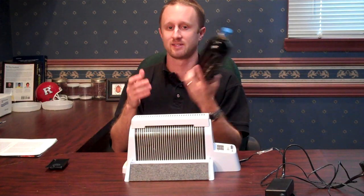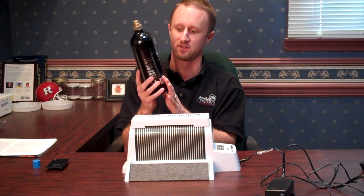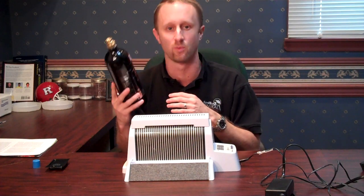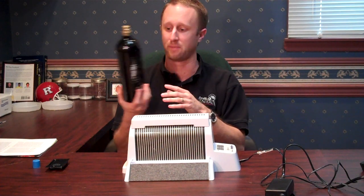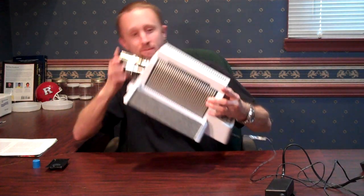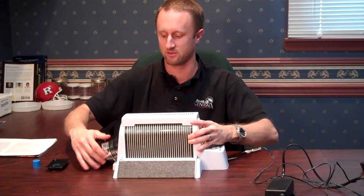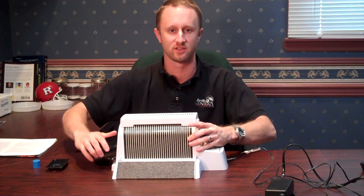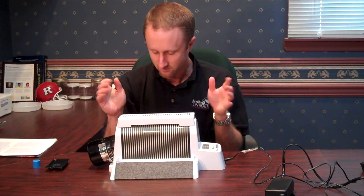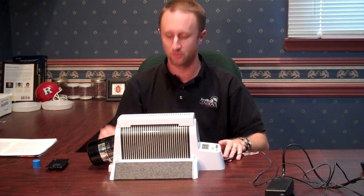The last thing you're going to do is take the cylinder and remove the cap. Inside is carbon dioxide — these are cylinders commonly associated with paintball guns and paintball products. Screw it into the valve on the unit and go all the way in until it's nice and secure. Now you have your monitor ready to go. Plug it in, set your timer, and off you go.